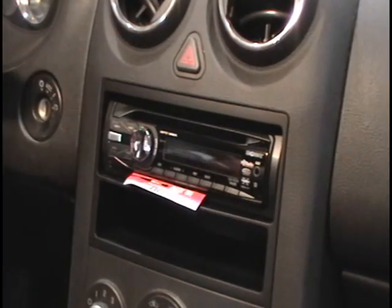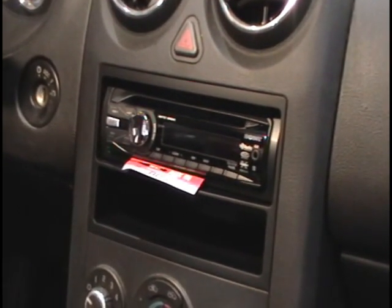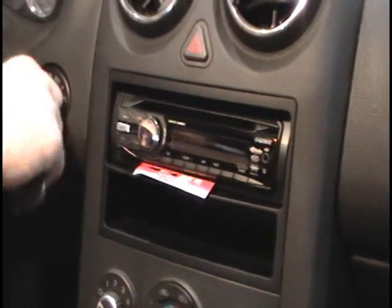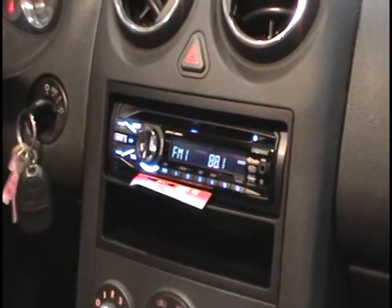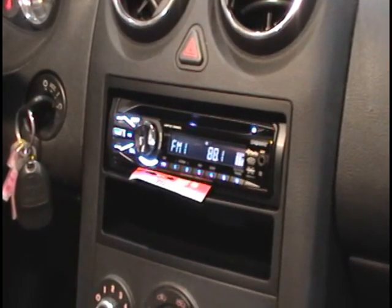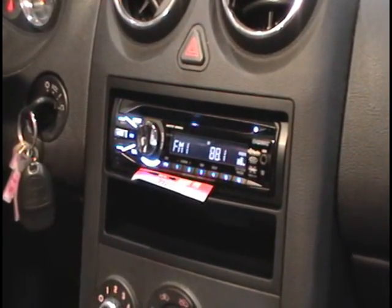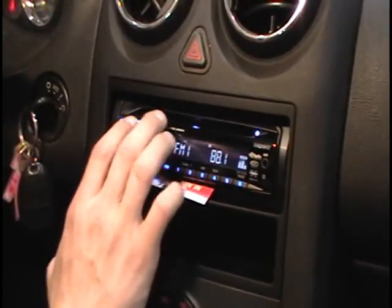After using all the right tools we got the aftermarket radio put in, the Sony CDX340. What we're going to do now is turn it on and test it out. My first test — I make sure I have power. After that I'll make sure I have volume, just to go through all the basic steps. What we do at Best Buy is set your presets, do all of your EQ, and make sure it sounds pretty good. So let's check it out.